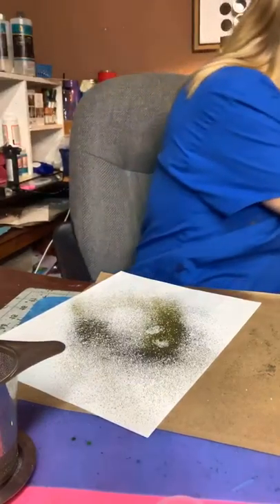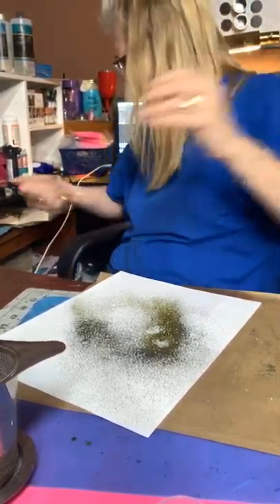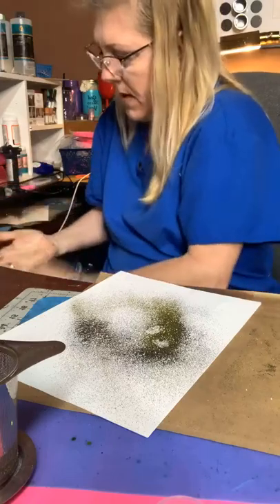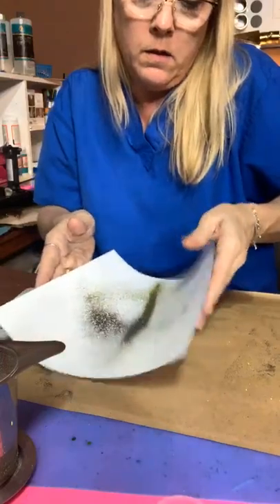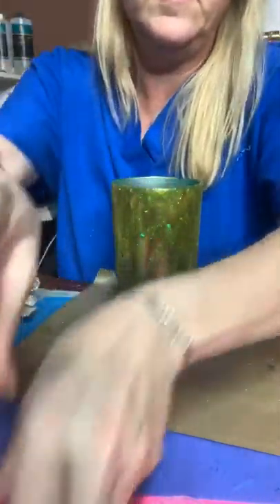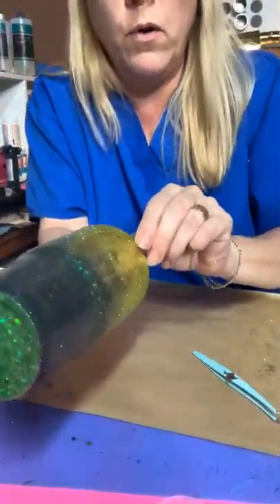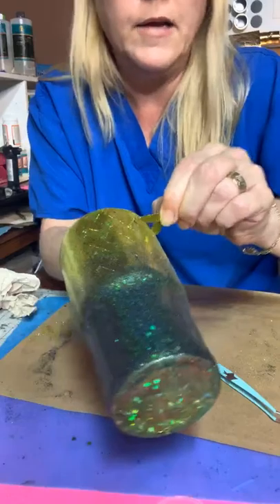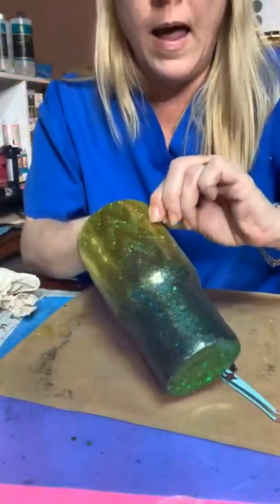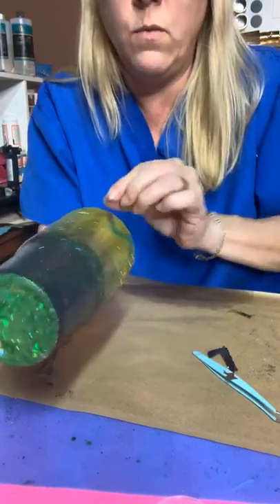Remember I used the 631, not the 651, because I want to be able to remove the vinyl that I have on there. Now the next thing we're going to do is I use just a plain old set of tweezers. I start pulling it up — I've got it lapped over the top to start on the top, and it just peels right off like that. Remember I sanded this, so it's still going to look a little rough. But since it's 631, not 651, it's going to peel right up.